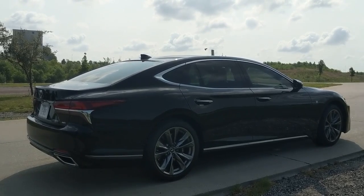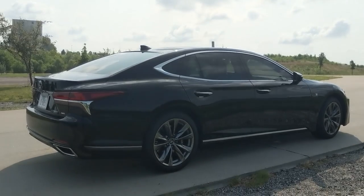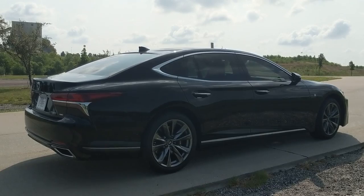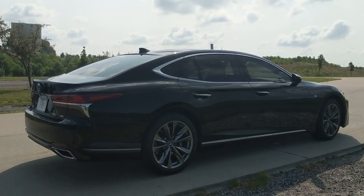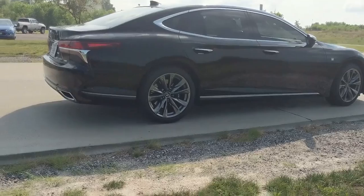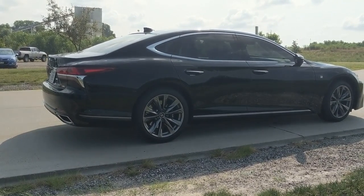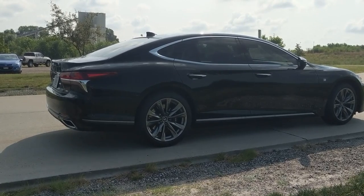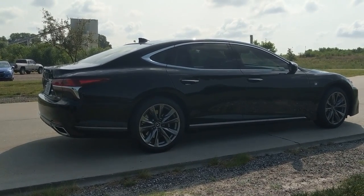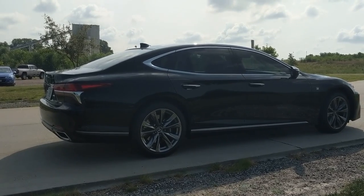I like Lexus pushing the envelope a little bit. They got known as the old grandpa car brand that never pushed the envelope — this car does. Now it's not quite like a Mercedes or BMW in terms of pushing the envelope, but rest assured, this car is going to be reliable. It's going to last you forever as long as you take care of it, and it's never going to leave you stranded. Typical Lexus: reliability, class, elegance, luxury, and sophistication.